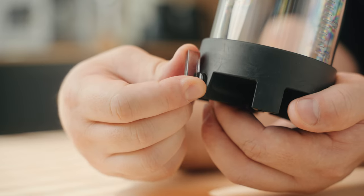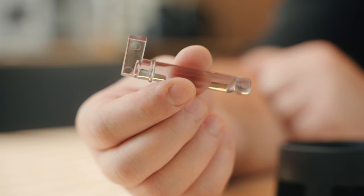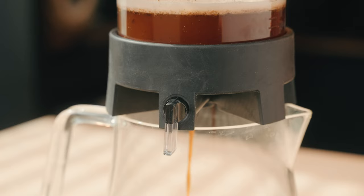One of the results of the collaboration efforts on this brewer is this flow control valve right here. Having a fully adjustable valve like this gives you an amazing amount of control and flexibility with your brewing. Controlling the immersion and percolation phases of your brews and being able to experiment with different combinations of those really gets you some interesting results.